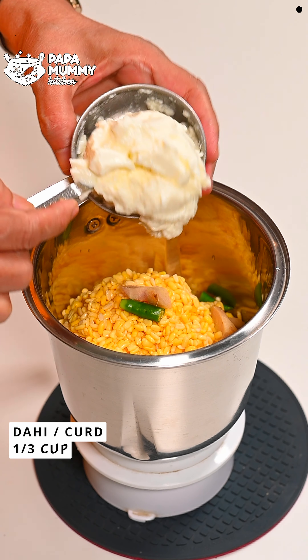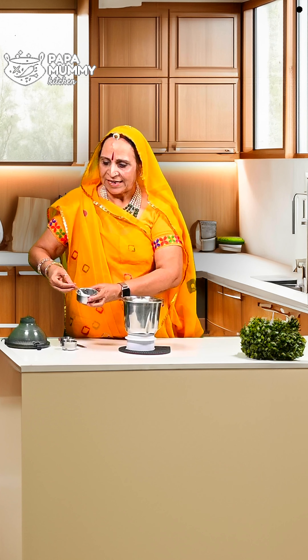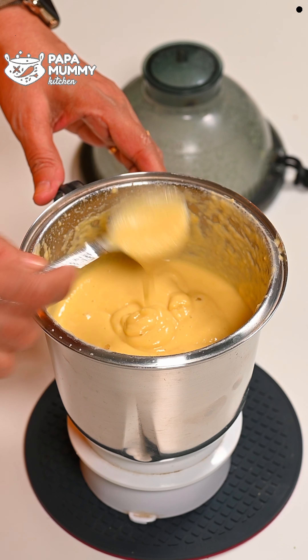Now I will add a little bit of water. I have used about one-third cup of water. I will add the whole amount. You will see it will become smooth and the batter will be well blended.